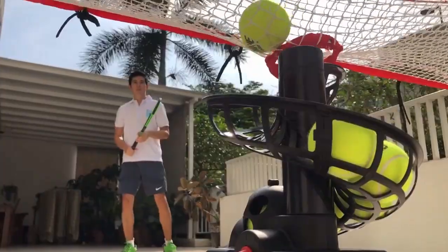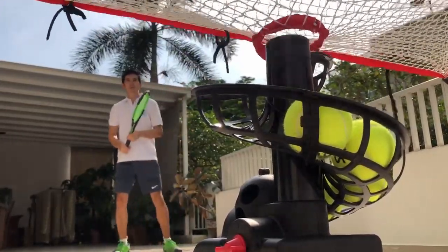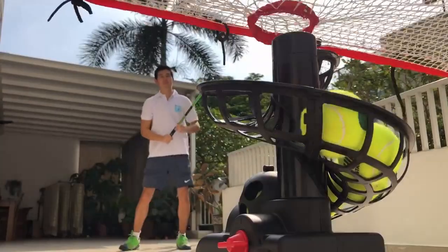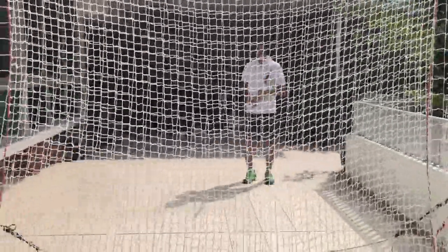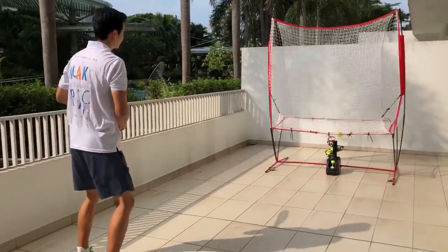Start with just 8 balls and you can practice non-stop. There are 4 adjustable speed settings, so it is suitable for players of all levels and age groups. Kids who are just picking up the sport or experienced adults can enjoy tennis in their own homes. The PlayMate will be your most loyal tennis companion.